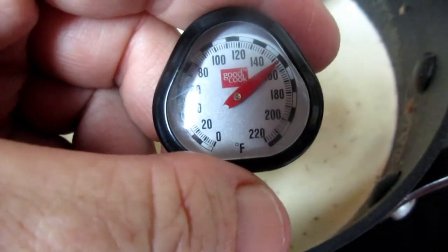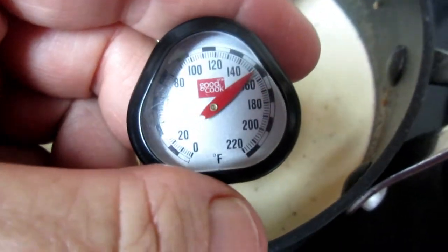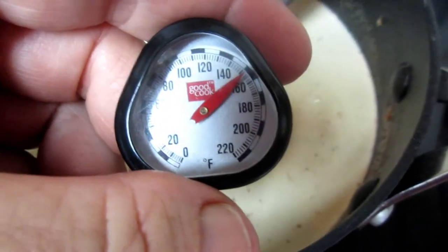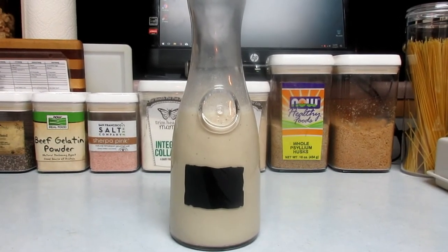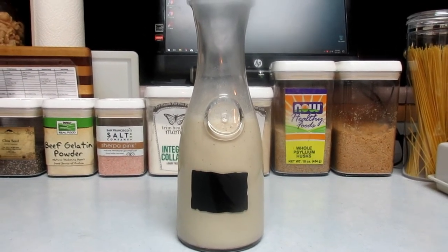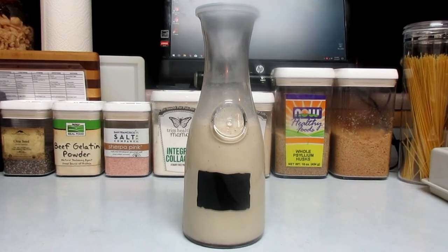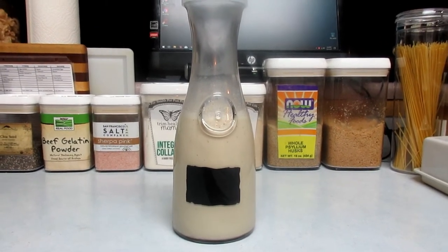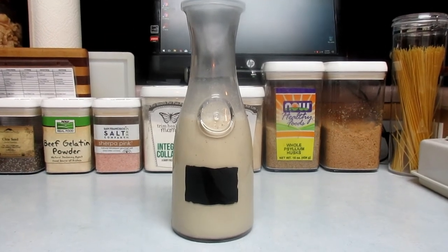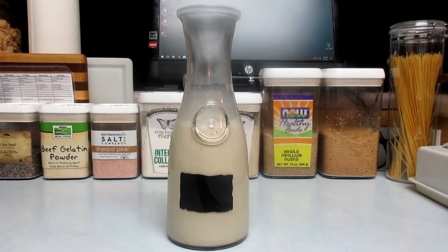Now that it's warmed up to 160 degrees I'm taking it off the heat and adding a teaspoon of rum extract and a teaspoon of vanilla. I put it in a little glass jar and I'm going to put it in the refrigerator overnight. It's late and I'll have a little bit in the morning to see how it tastes.